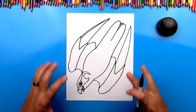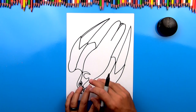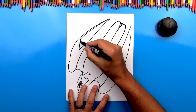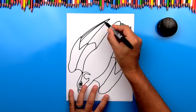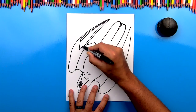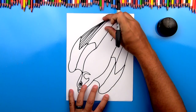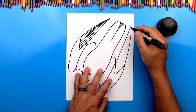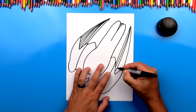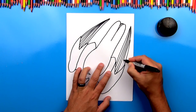Now that we have the general shape of our peregrine falcon, we're going to add all of the details — the feathers, the texture to his body. Let's start on the wings. We're going to repeat that line and actually draw a lot of those. So let's start on the inside and we're just going to draw a bunch of lines. These are really long wing feathers, these flight feathers. So we're going to do that same thing over here — fill in that shape with these really long cool lines.